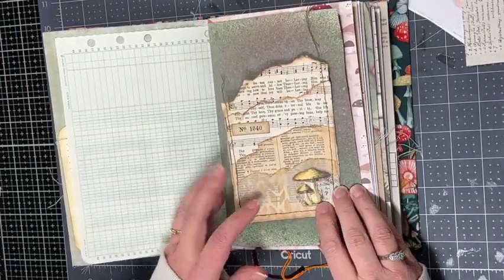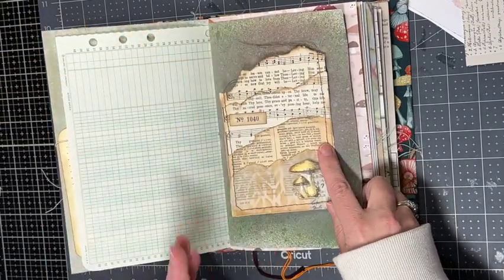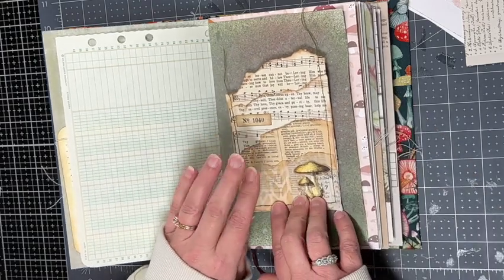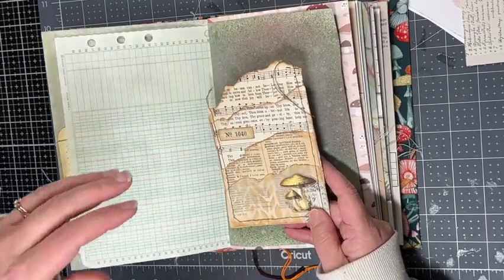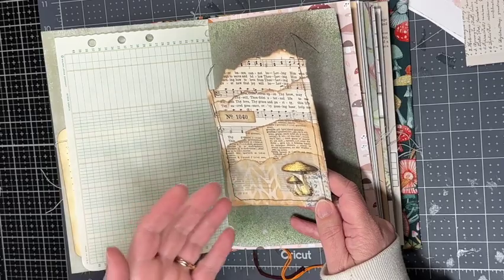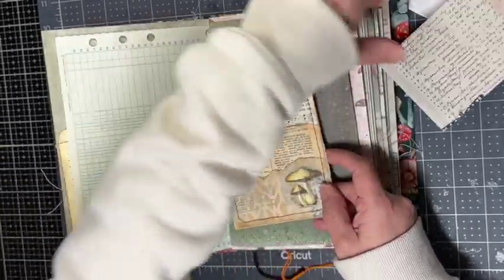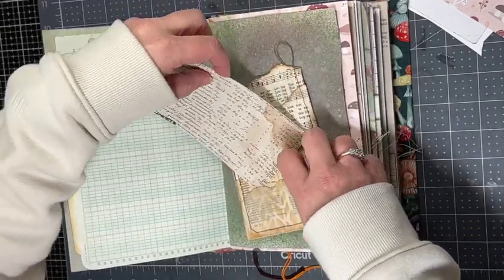On this page I decide to add a quadruple pocket. This is one of those pages I decorated with ink sprays — I have a video on that if you're interested. For this page pocket I'm taking some music paper, a dictionary page, and some vellum, tearing them at differing heights with different tear patterns, stacking them on top of each other, and then sewing around the edges. You can also just glue around the edges — lots of options.